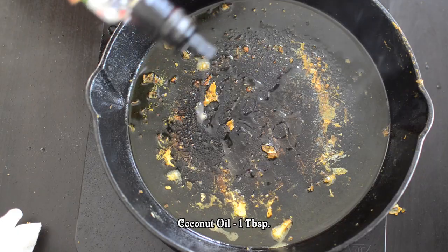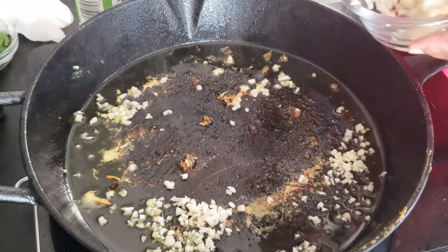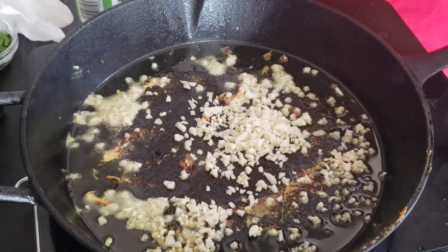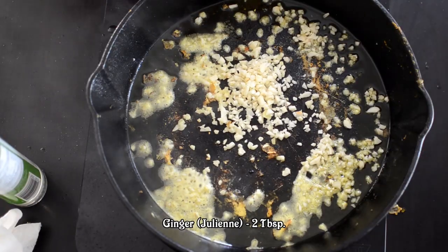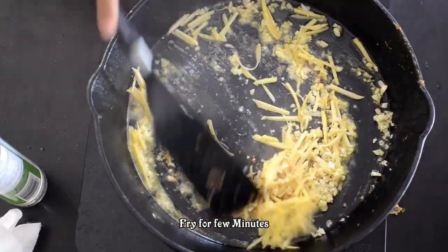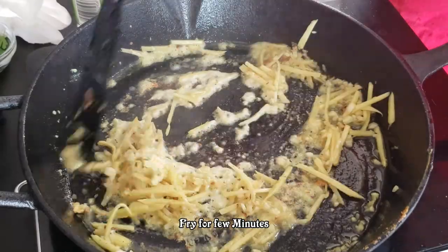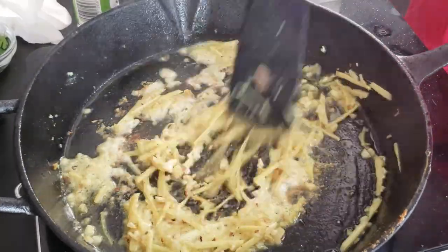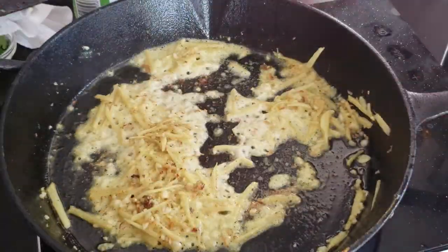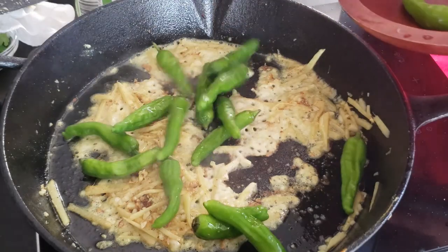Put the garlic in it. Put the ginger in it. Add the garlic in it. This is Shishito pepper — it's a black pepper.